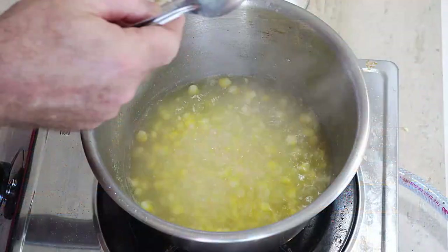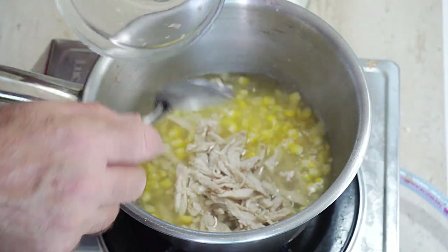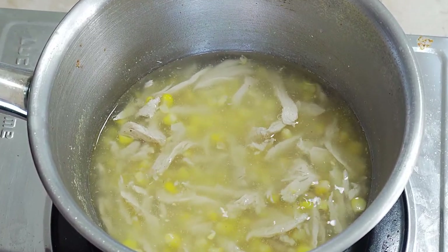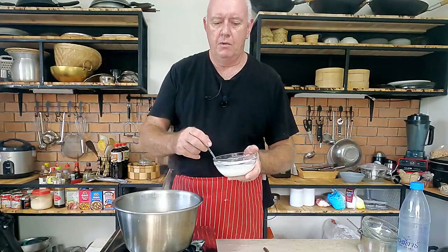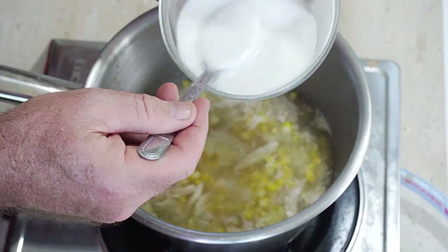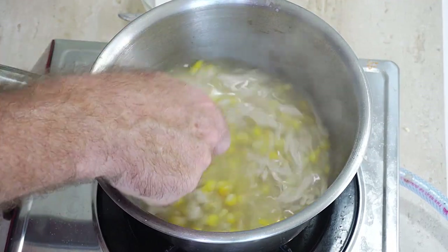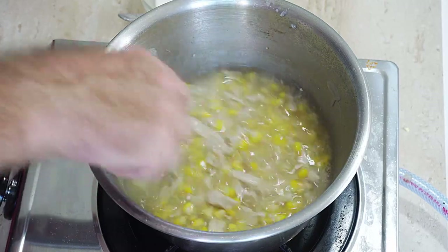Then what we want to do is add our chicken — get our chicken back in there and bring it back up to temperature. Then we want to go in with some of our corn starch slurry. We need to put a little bit of thickness in this now — start with a couple of tablespoons to thicken it up. We don't want to go too crazy; we want that nice syrupy type thickness in our soup.